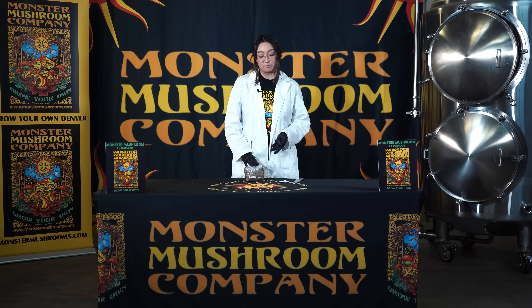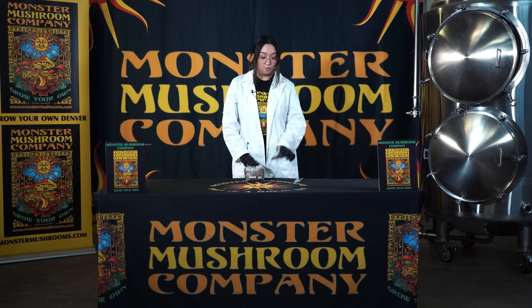All you should need will be your Monster Mushroom grain bag, some isopropyl alcohol wipes, and your spore of choice with a syringe and needle.